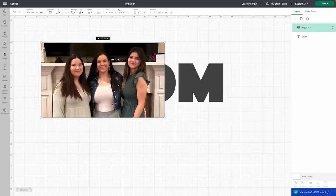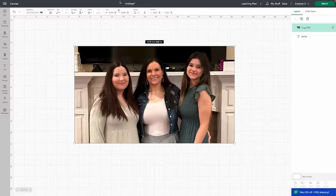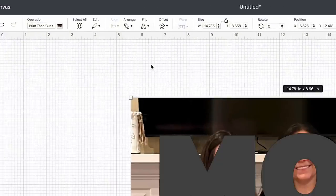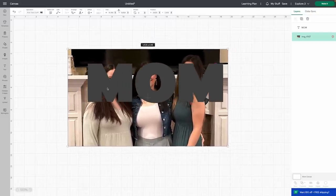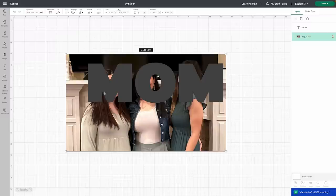Here's the photo I'm using today — this is me and my girls on Easter, so I thought it would be absolutely perfect. I'm going to go and just stretch this guy out, and then I'm going to come up here to arrange and we are going to send this backwards. Now I want to just kind of play around with mom and figure out how to get all of our faces in here.